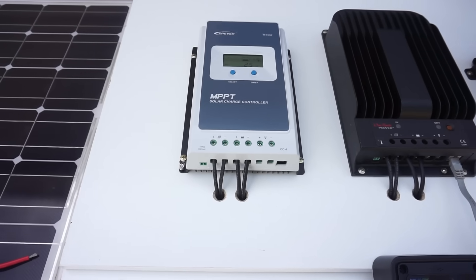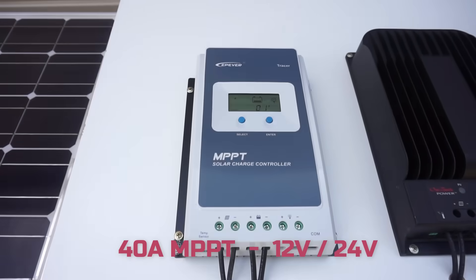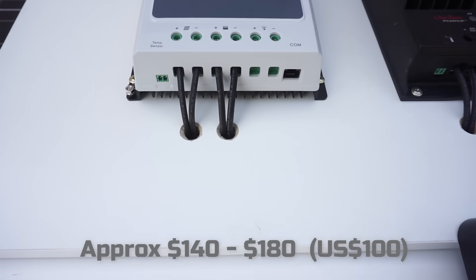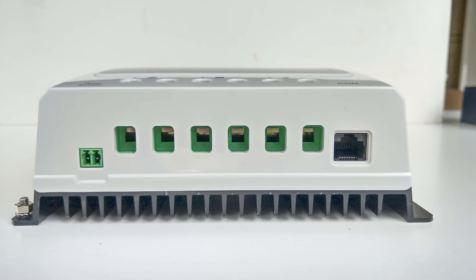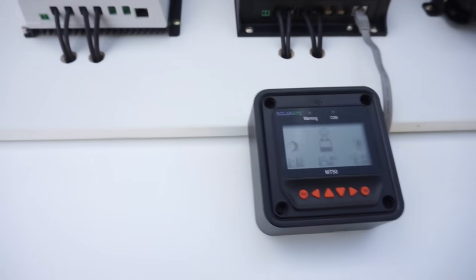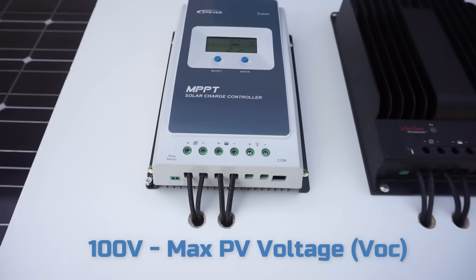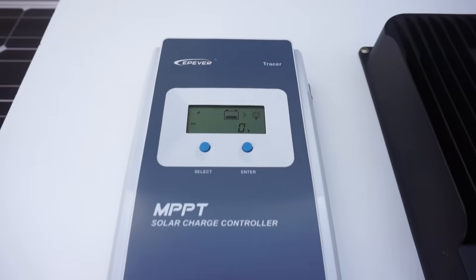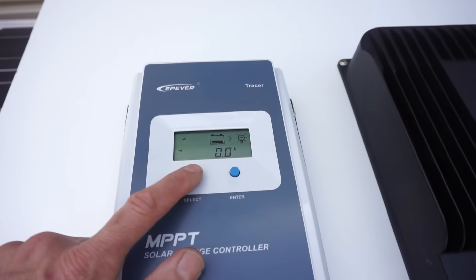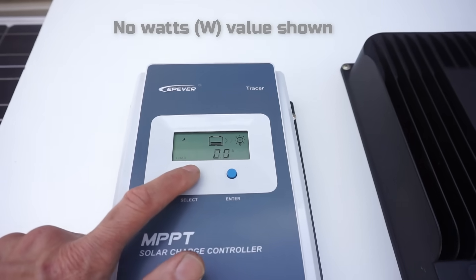First up is the well-known Tracer from EP-Ever. This is the 40-amp unit. They have reasonable sized terminals on the front and a COM port which can be used together with the MT50 display, a temp sensor input as well, and these have a maximum PV voltage of 100 volts. Also a nice clear display which just gives you basic information — voltages, currents, temperature, that sort of thing.